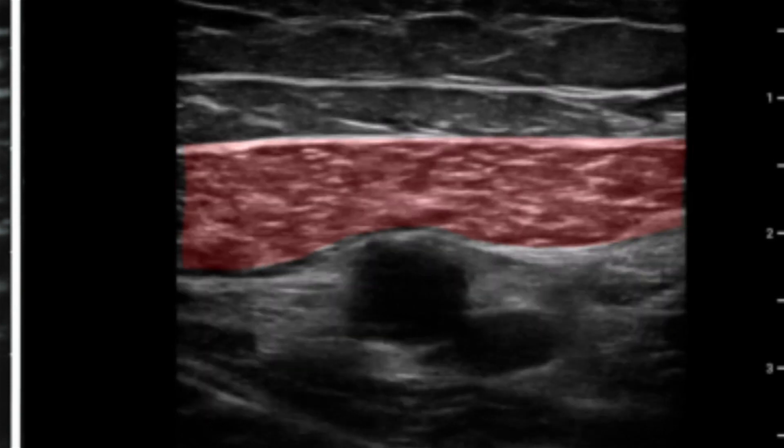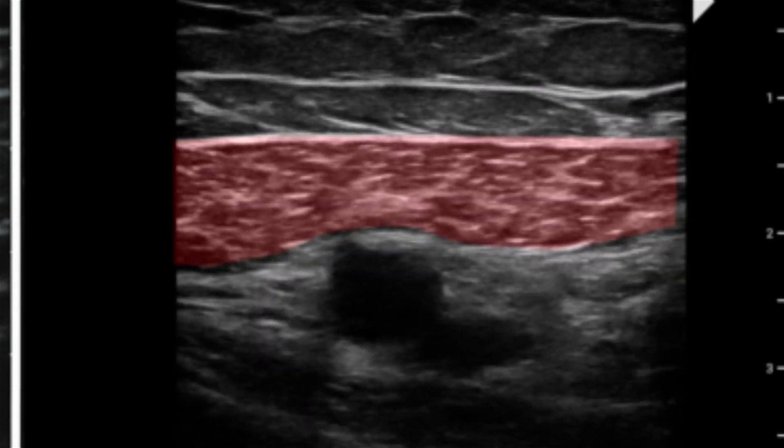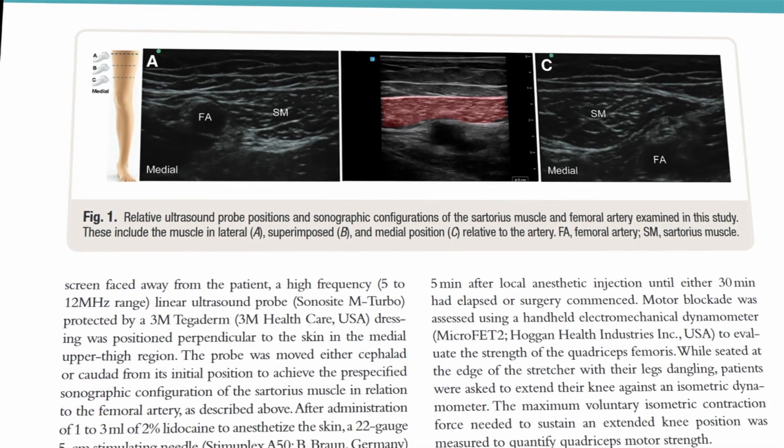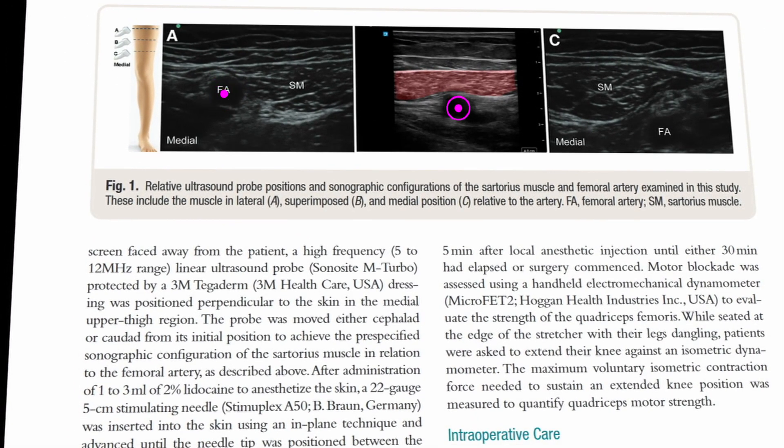The next way of doing it, and some studies do this, is they look at the sartorius — which is what we can see on screen here — and they look at the relationship between the artery and the sartorius. So whether the artery is on this side, the middle, or on this side, and they use that to differentiate.